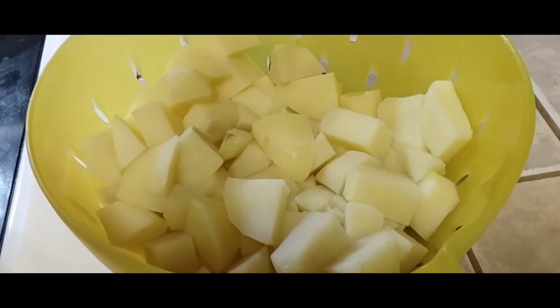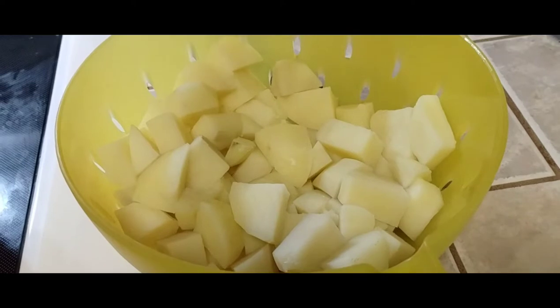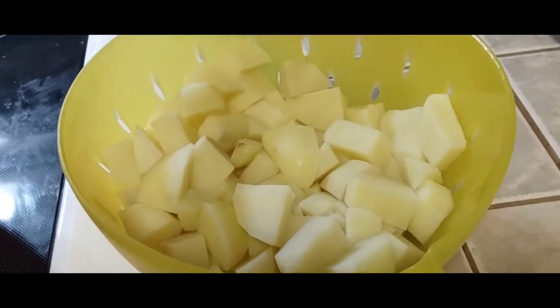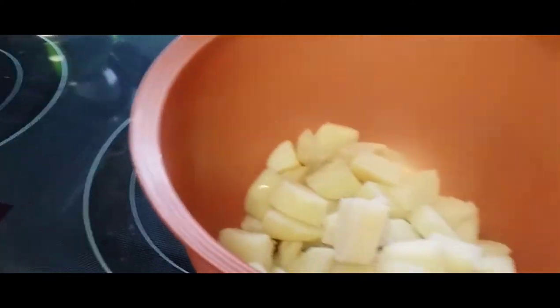After the potatoes have cooked for 10 minutes, strain them and let them dry for about 5 to 10 minutes. The drying will help get rid of the rest of the moisture. Then take them and put them into a bowl.